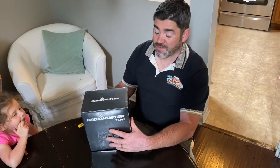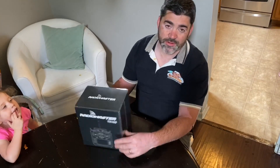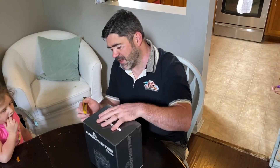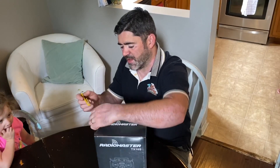Well, it is finally here. I had to wait two months of pre-order, but the RadioMaster TX-16S has finally come, and I've not seen anybody do an unboxing on it, so let's do an official unboxing.